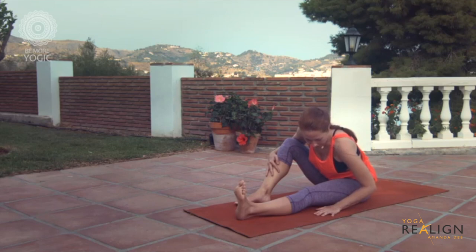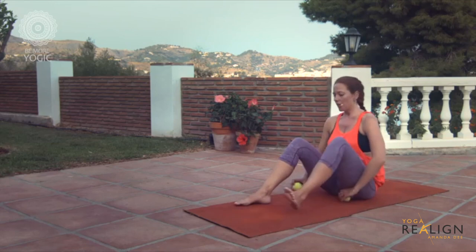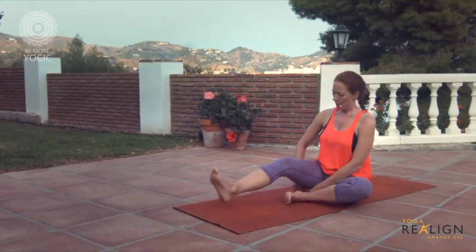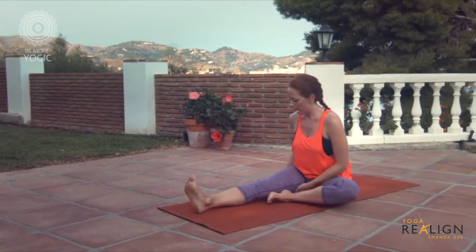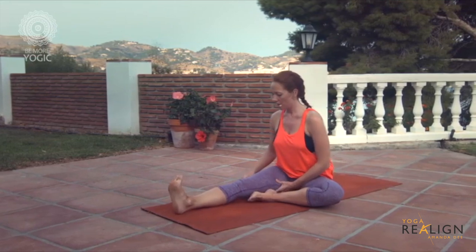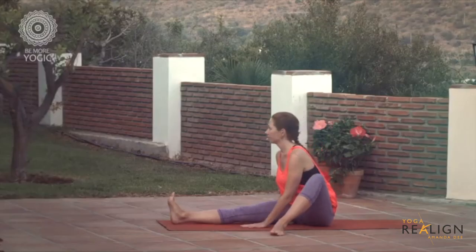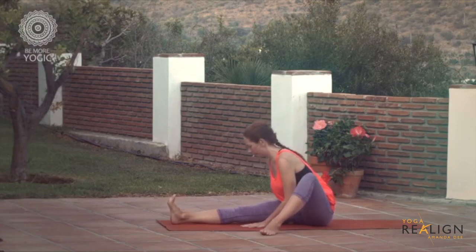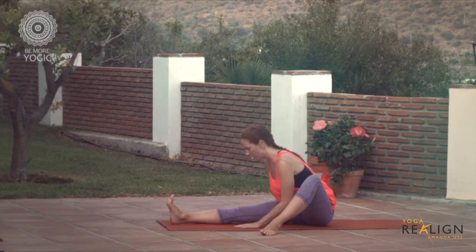This just creates a little more length in the back line of that leg. Then change sides — you might find a dramatic difference from one side to the other. Again, just in front of the sit bone at the connection at the top of the hamstring, straighten through the right leg and then start to lean forward. This will be super intense if your hamstrings are tight.